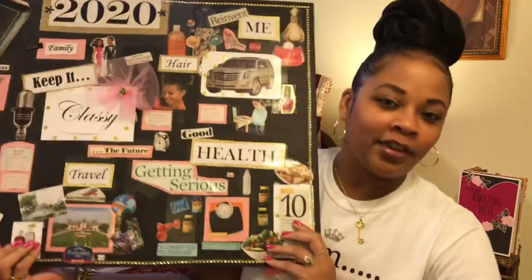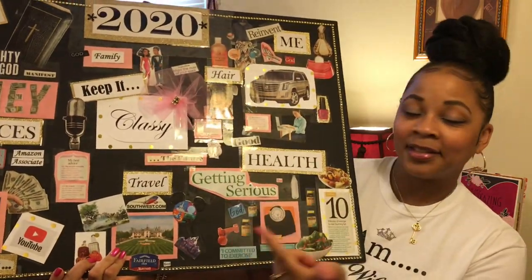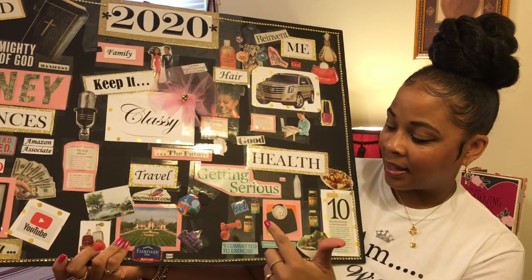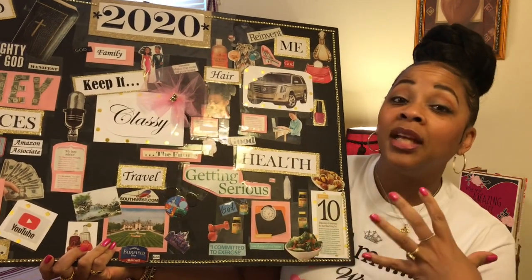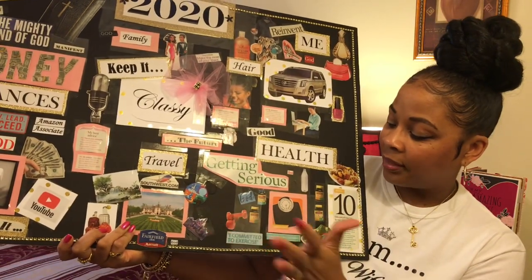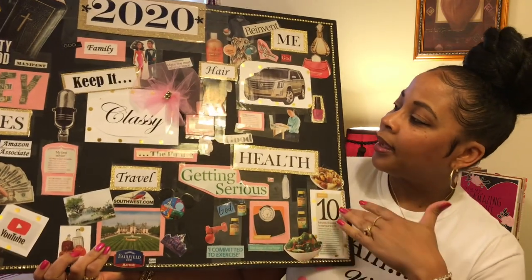And then I have my health — Lord, I got even chunkier and fluffier. So I got my health here and getting serious about cleaning out my body, taking vitamins and supplements, really just eating better so I won't have to take as many supplements. I want to start lifting weights, want to lose weight, want to eat better. So all that good stuff is there.